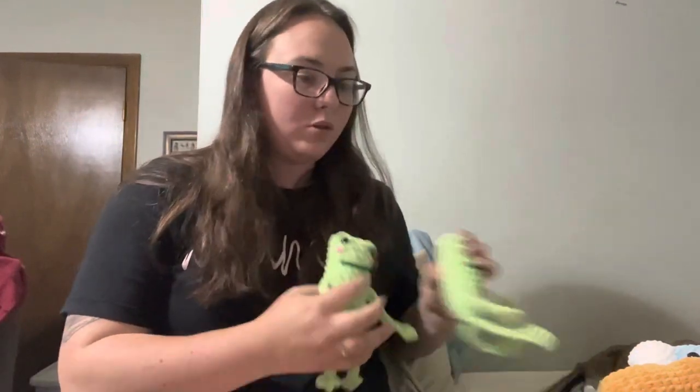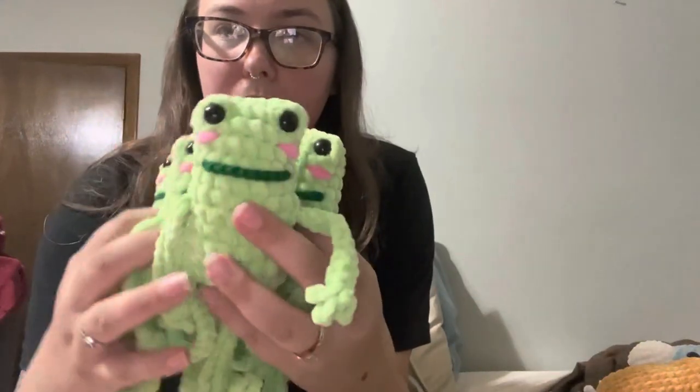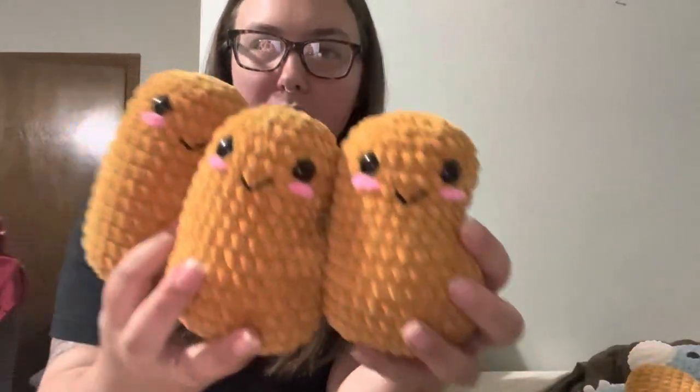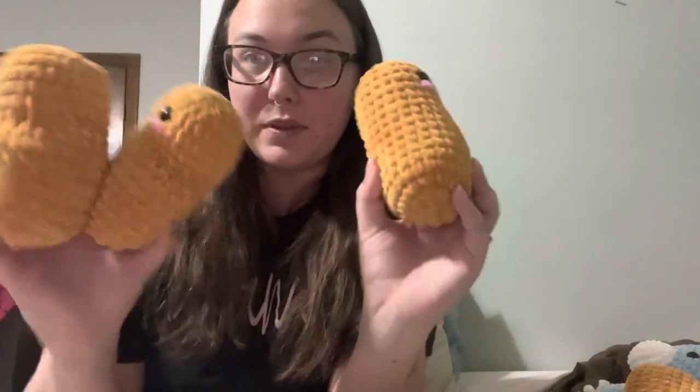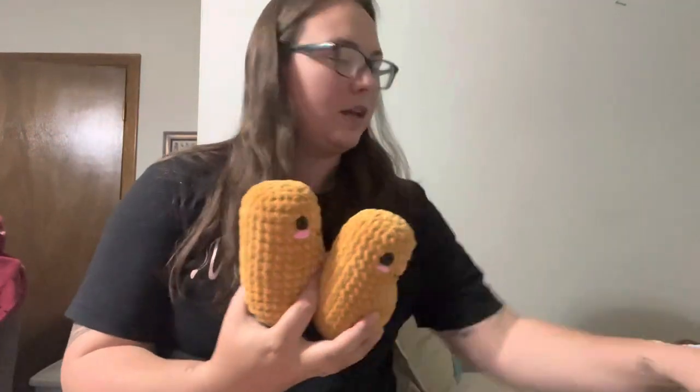Leggy frogs are really good sellers. Bees and frogs are my absolute best sellers. But everything has been selling pretty good for me, so hopefully it stays that way. I would really like to sell out again tomorrow — that would be awesome. But it's supposed to rain, so fingers crossed that it doesn't and that people actually come out. So I made eight nuggies, and these are really good sellers too. My baskets are like too full — I'm past capacity.